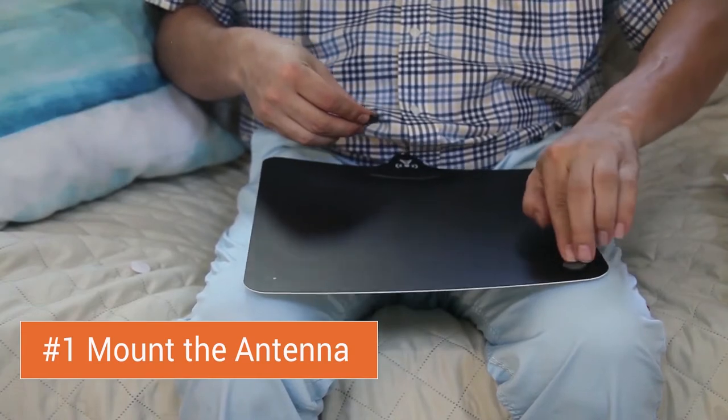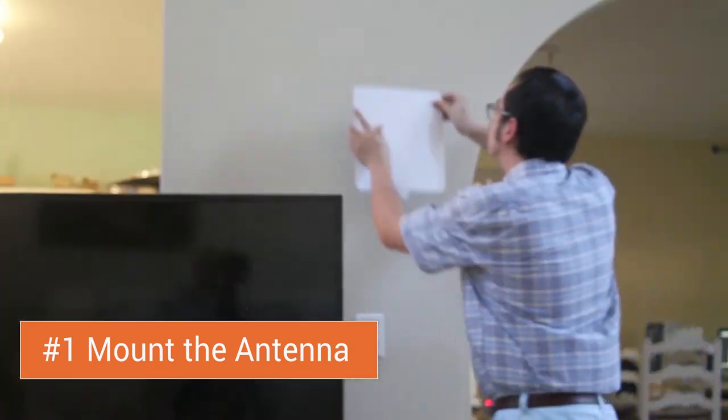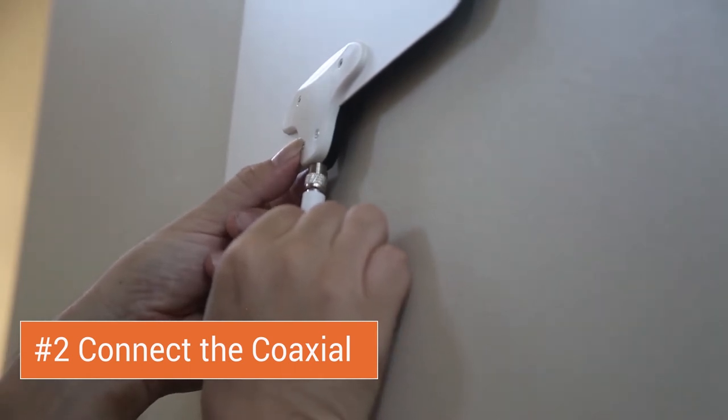Step 1: Mount the antenna. Using the included pushpins or adhesives, mount the antenna to any flat surface or wall nearby to your television. Step 2: Connect the coaxial to the bottom of the antenna.